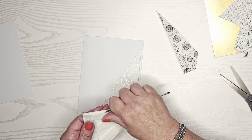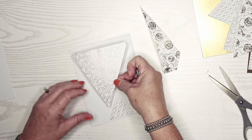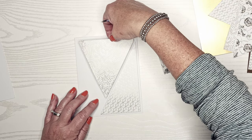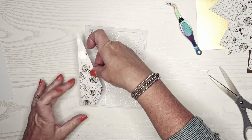I decided to pop this first one up on some foam tape. The good and the bad about foam tape — you have to put it down really lightly if you're going to adjust it, so I just very lightly set it down.